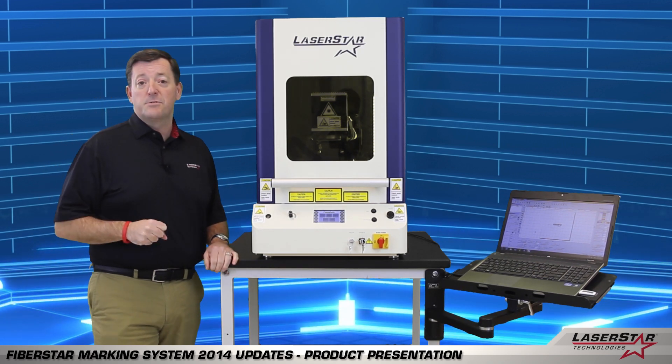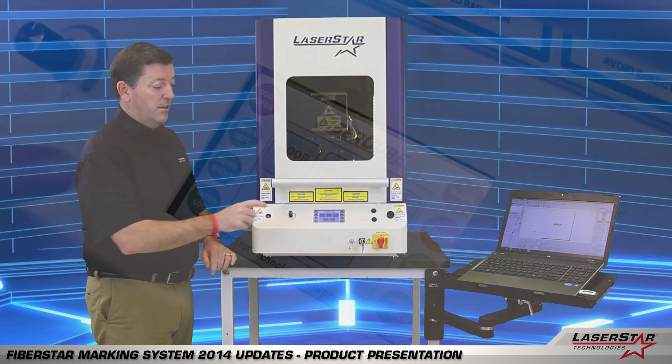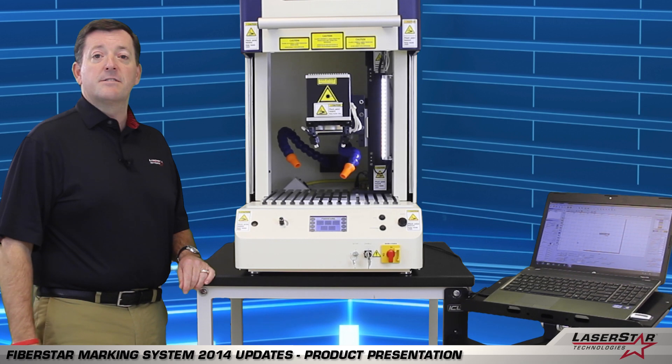One of the nice enhancements we've also added to complement the manual door system for 2014 is an automatic door, which allows the operator through a one-touch process to simply open the system. It's an air pneumatic system which is very quiet and very smooth.